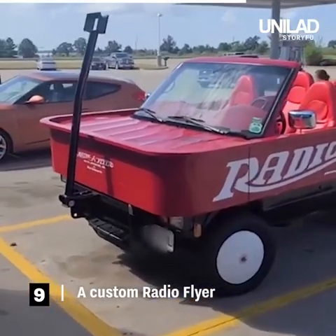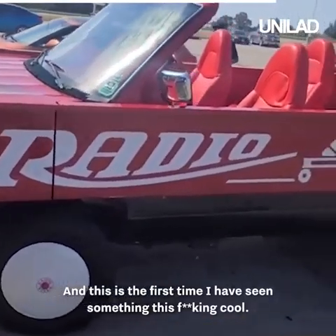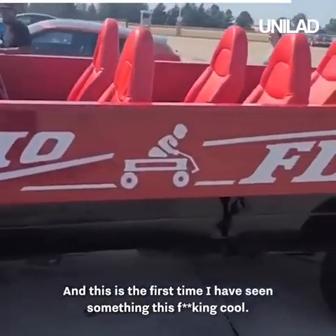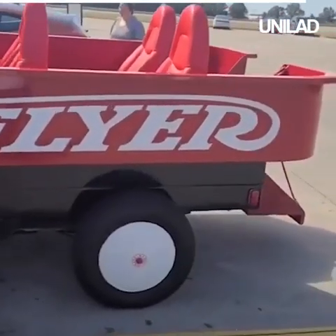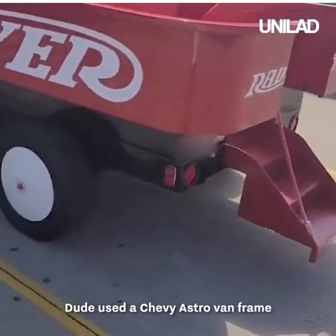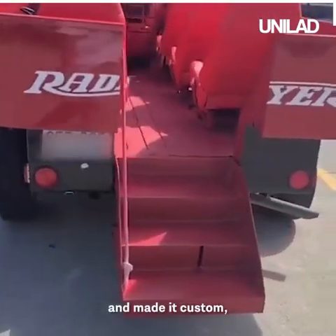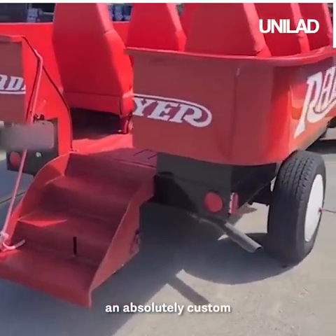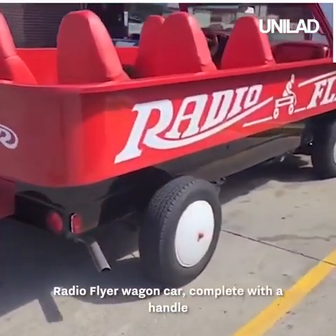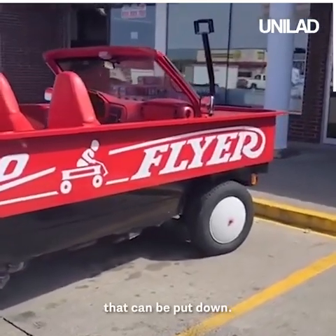Y'all, I've been a car guy for as long as I can remember, and this is the first time I have seen something this cool. Dude used a Chevy Astrovan frame and made a custom — an absolutely custom Radio Flyer wagon car, complete with a handle that can be put down.